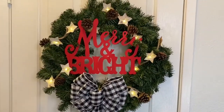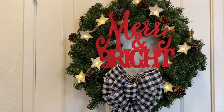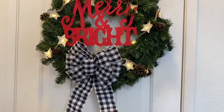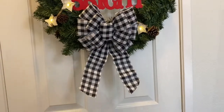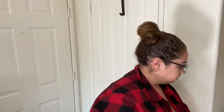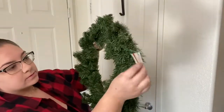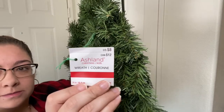By looking at the end result you wouldn't believe that I paid less than $12 for this whole wreath. The wreath I found at Michaels as a doorbuster for only three dollars — it was originally eight but I also had a 20% off coupon on top of that sale.